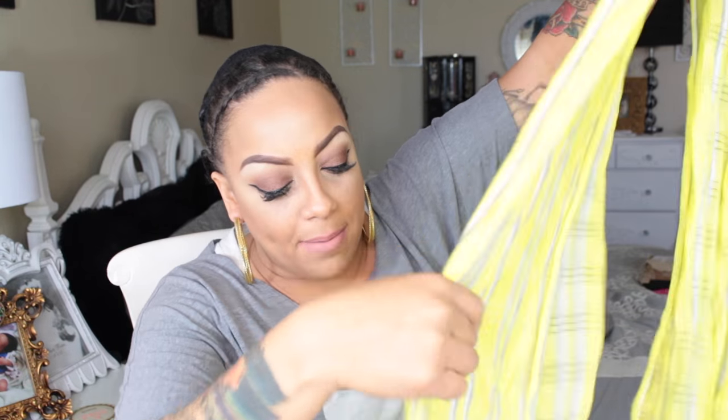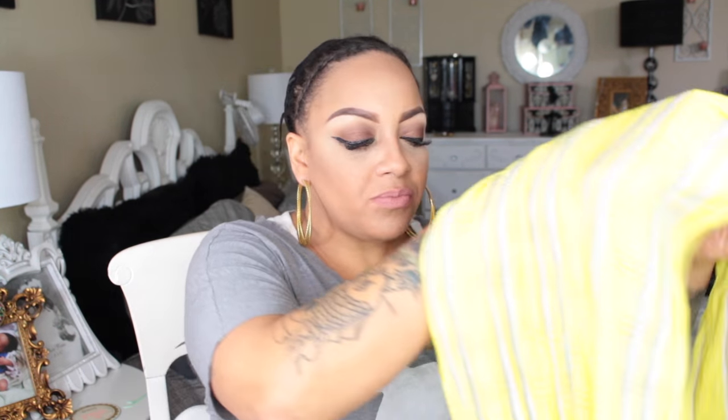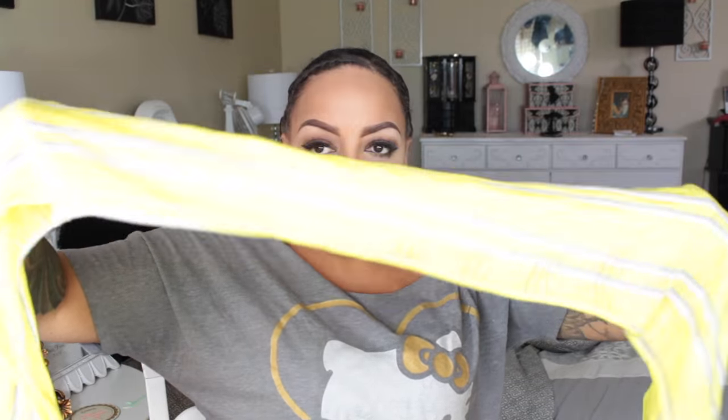I got it brand new at the thrift store with the tag still attached from Old Navy for $1.99 — at Old Navy it was like 10 or 15 bucks. I had great intentions of wearing it as a scarf around my neck, but it doesn't get cold enough out here. So I take the folded edge — the open part goes to the back — and I hold the folded portion and put it on my head like so.